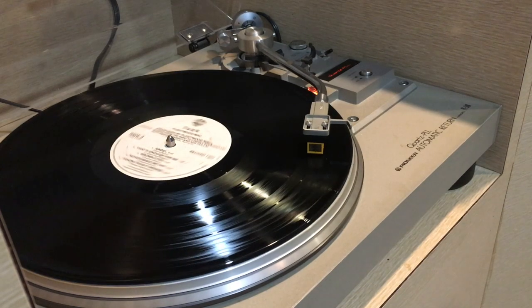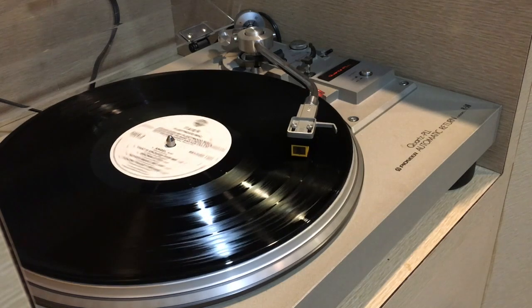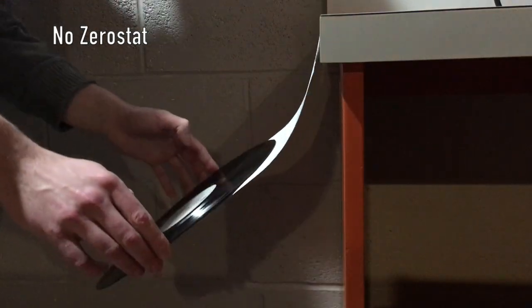For the test, I play through the entire side of the record. This allows the static to build up from friction with the stylus. Our first test is a control with no ZeroStat.